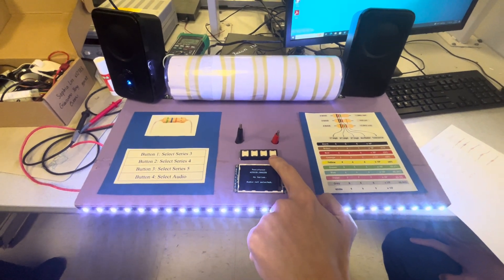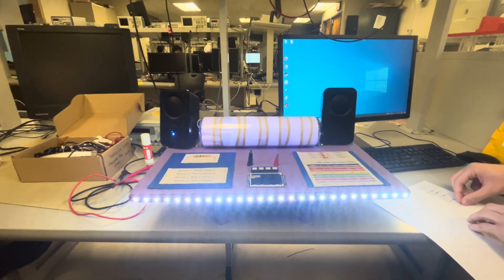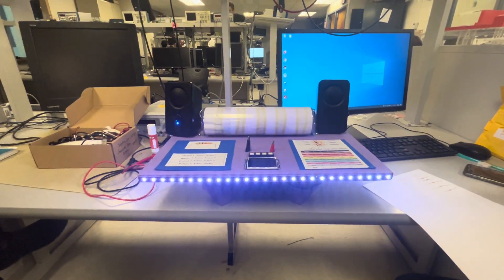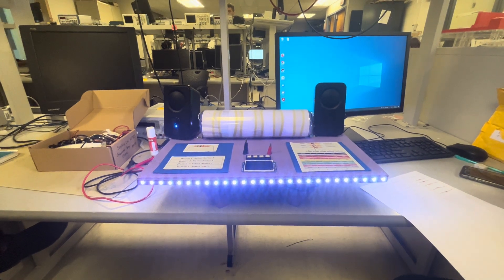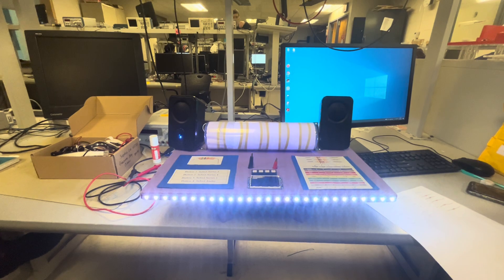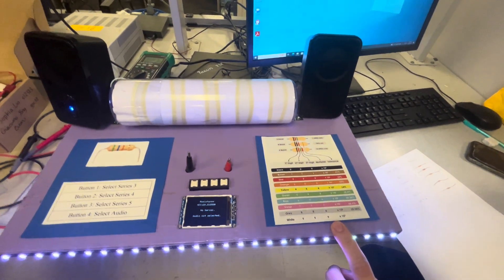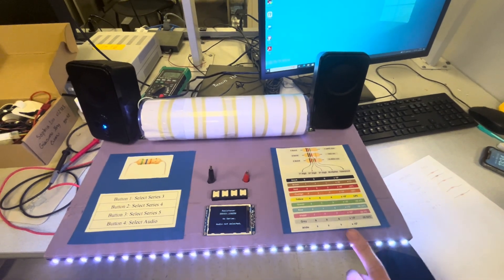The fourth button is an audio trigger that will read out the value of the resistor. There's also an LED lamp in the back that will display in colors what the resistance bands are, and there is a legend on the right side that shows you exactly what each color corresponds to.